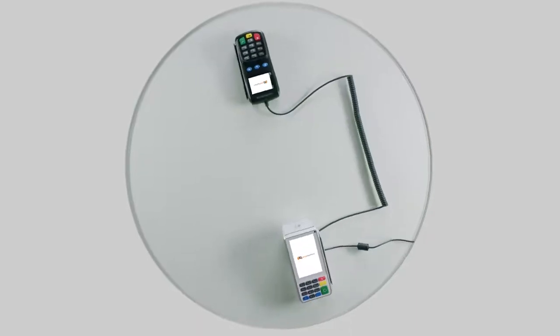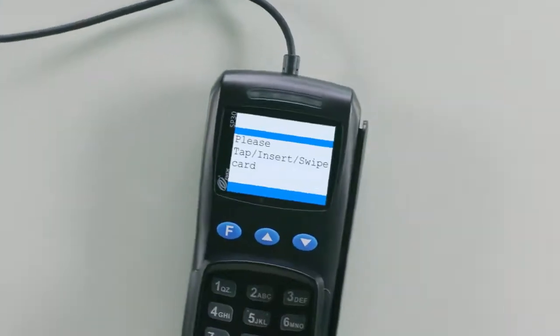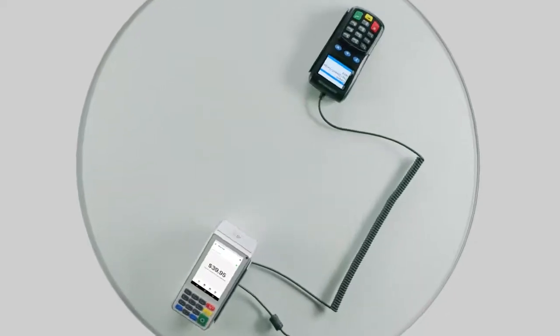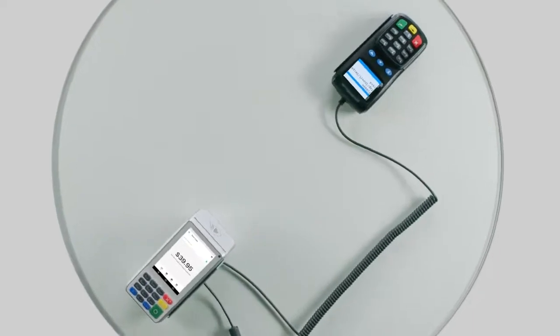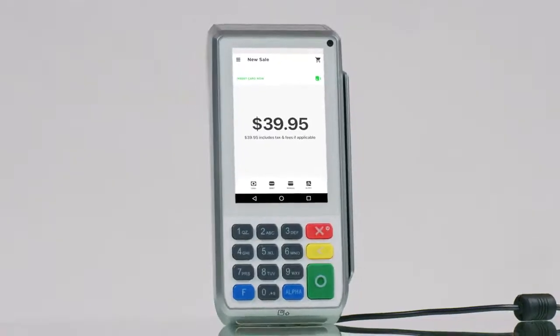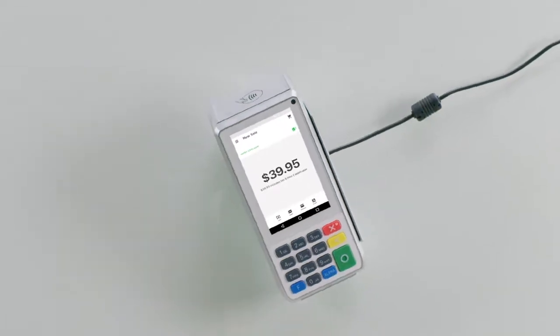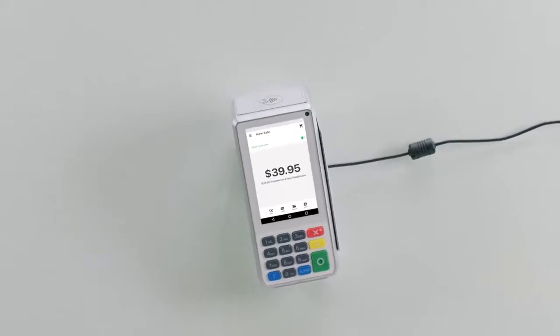The Smart PinPad Pro is a versatile combination of the Pax A80 and SP30 that allows your customers to safely and effortlessly pay for their purchases on a customer-facing device. The versatility of the Smart PinPad Pro also gives you the option to use the A80 as a standalone terminal if you prefer to accept payments from one device.